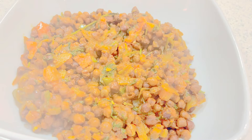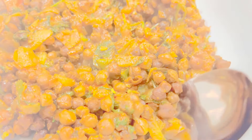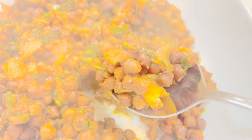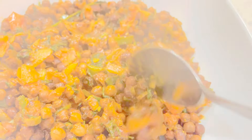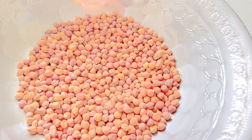Today I am sharing a delicious recipe of Kala Chana that I made today. They are so delicious — it's a must try. So over here I have these chickpeas.